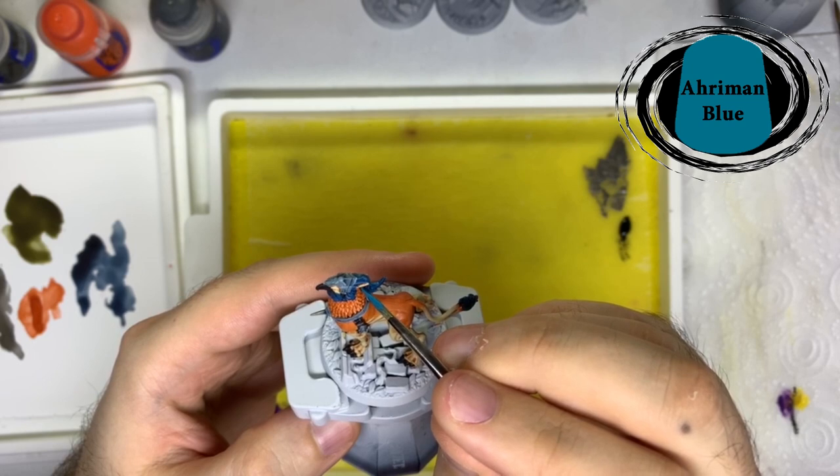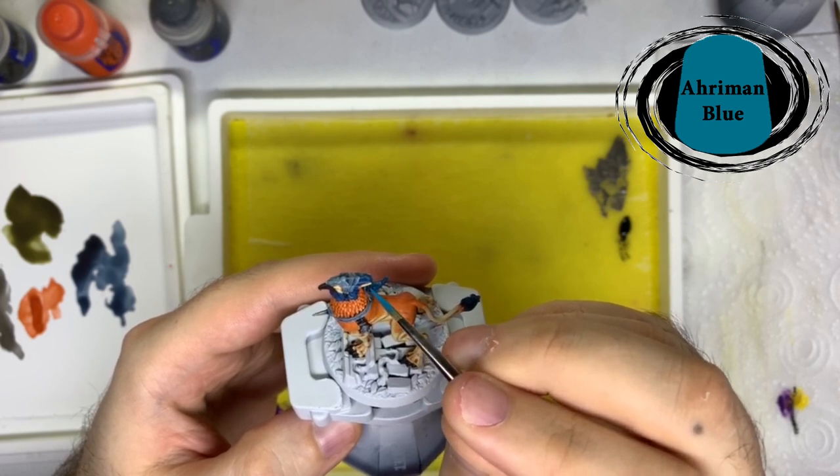Next was Caledor Sky Blue on all the hair around the head and the tail, leaving the shade in the recesses.